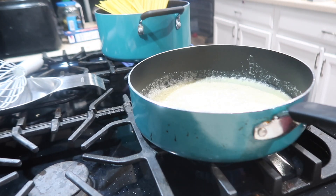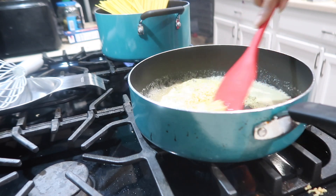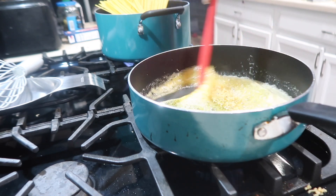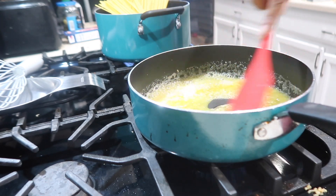Alright y'all, now that the butter is almost melted down, you want to go ahead and throw your garlic in there and let your garlic cook. Smells so good.